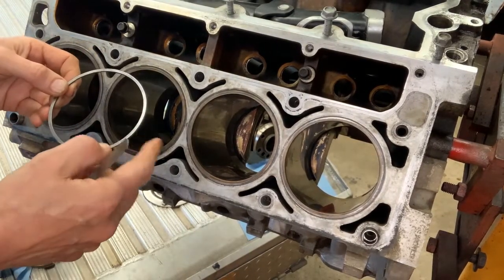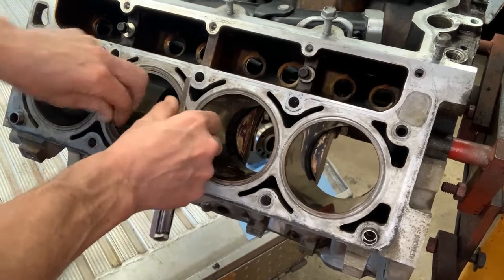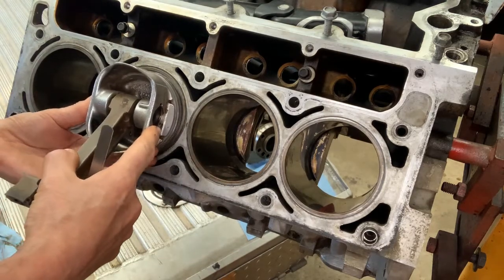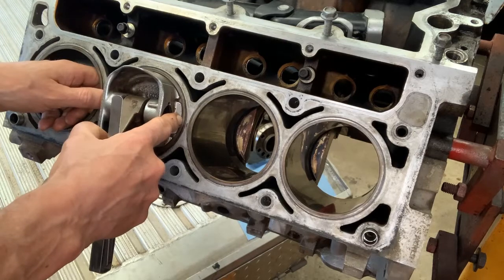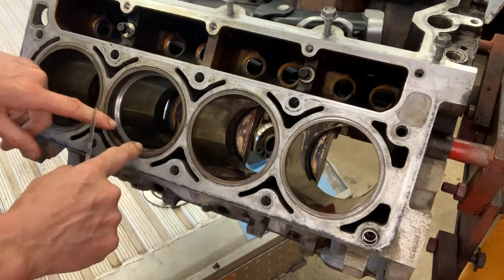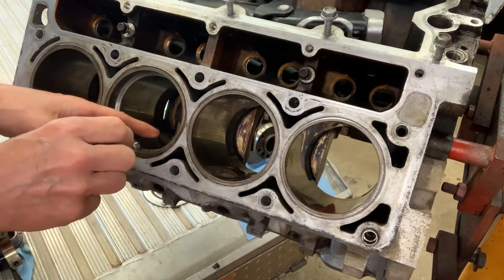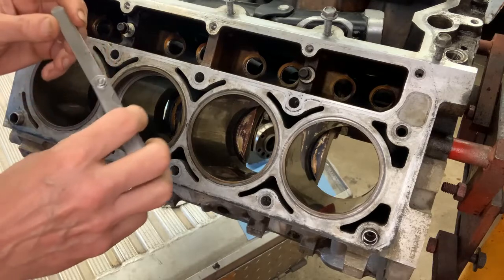Take your piston ring — make sure you keep it right side up — and set it in the bore, just squeeze it in. Then take a piston with all the rings removed, set it in, and slide it down about an inch. That squares the piston ring into the bore so it's nice and even all the way around. Then take your feeler gauge — in this case I know it's 28 thousandths, but you'd try different sizes to find the right fit.